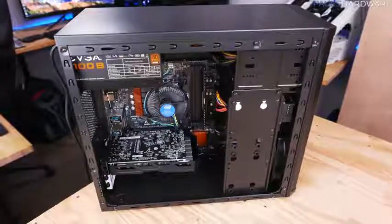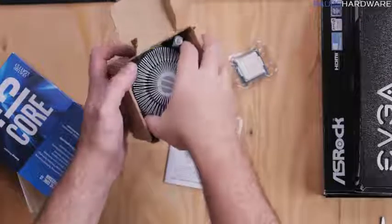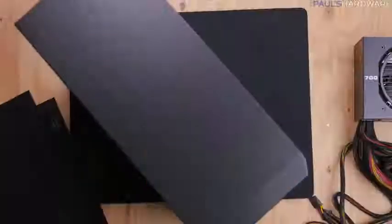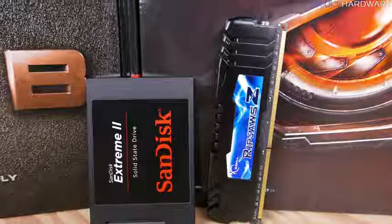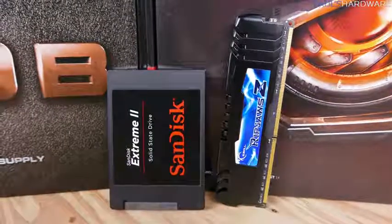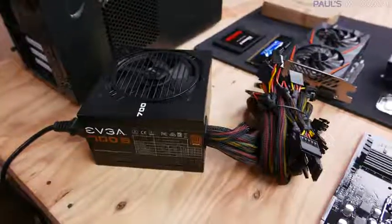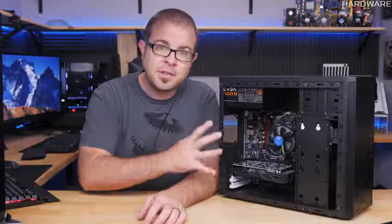Welcome to Paul's Hardware. Today's video is a beginner's guide on building a gaming computer for about $500. A desktop PC is made up of seven different parts: a processor or CPU, which often comes with a heatsink fan for cooling; a case to hold everything and provide airflow; a motherboard which everything plugs into; memory that holds data the computer needs quickly; at least one storage drive like an SSD or hard drive; a power supply; and for a gaming PC, almost always a dedicated graphics card.